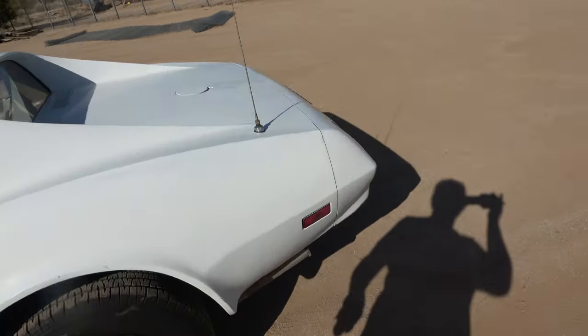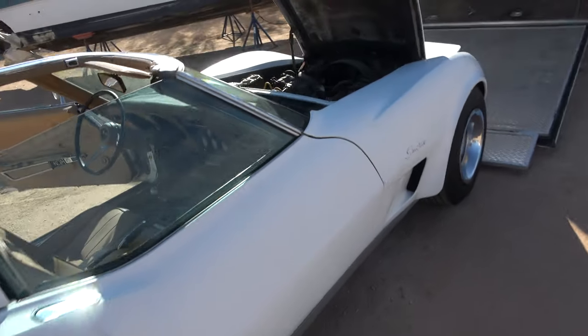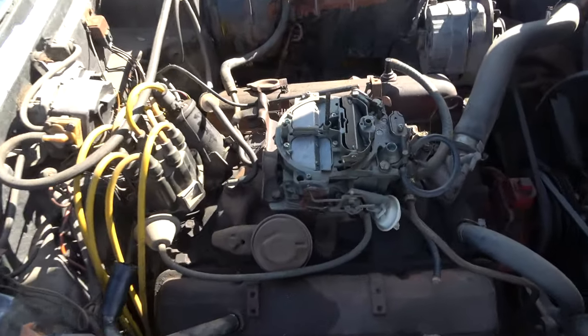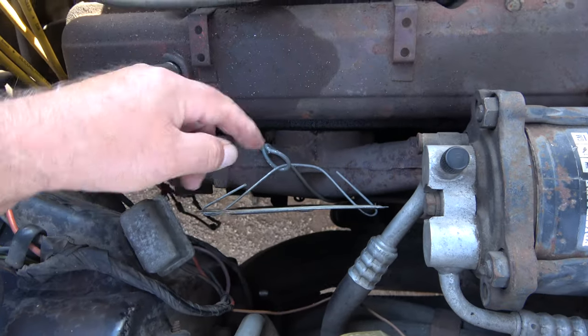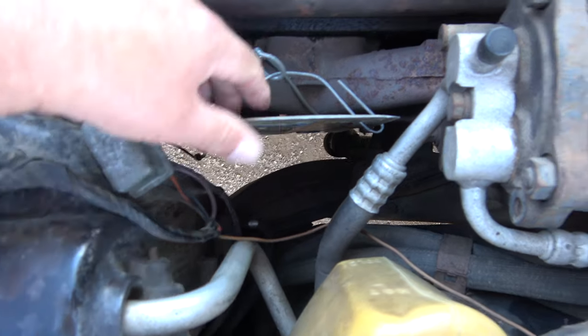I did put some fuel in the back. There's a leak in the manifold — it shoots a lot of flame. I don't want to burn down the AC right here.